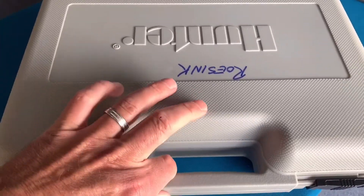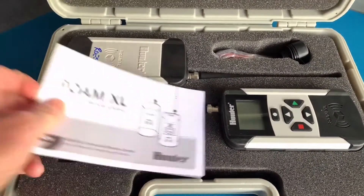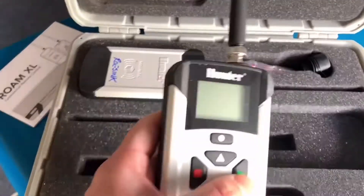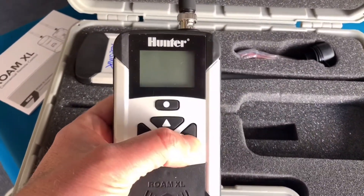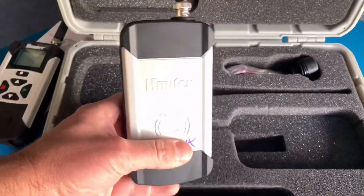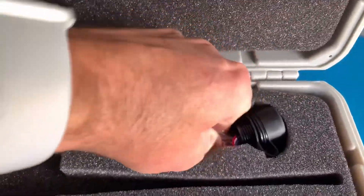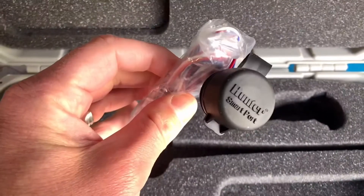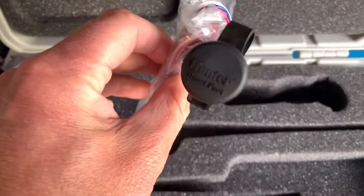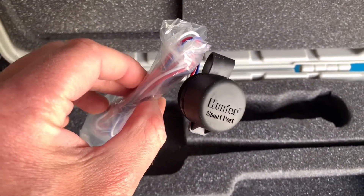So let's take a look and see what's in the box. This is our Roam XL kit. It comes with the owner's manual, the Roam XL transmitter remote, the Roam XL receiver, and a smart port. Now the smart port is used for connecting our controller to the receiver. These wire up one time and you never have to wire your remote again — just simple plug-in.